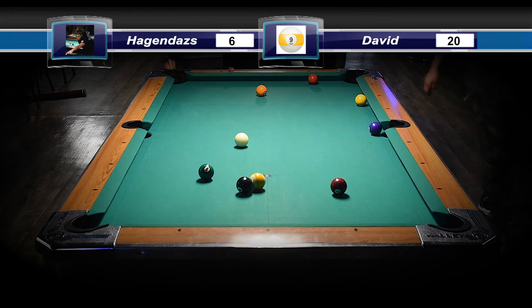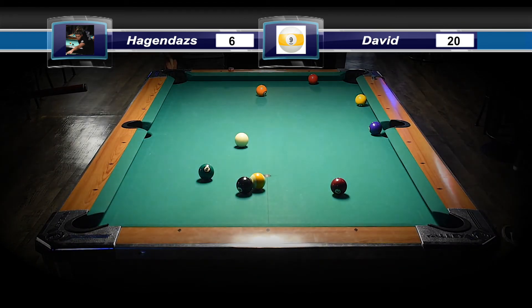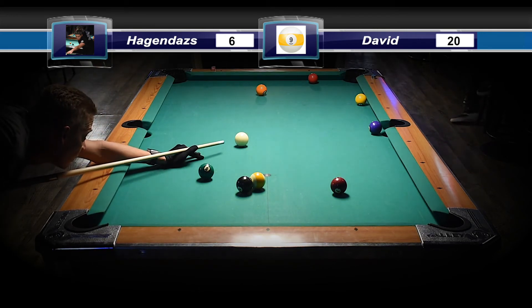The good thing I can say about his break — he seems to have it down where he always seems to pocket a ball. That's really the ultimate goal. The cue ball came out really nicely here, right in the center of the table. So it kind of doesn't matter where the one ball is, but he has a good shot on the one ball. Very nice shot.